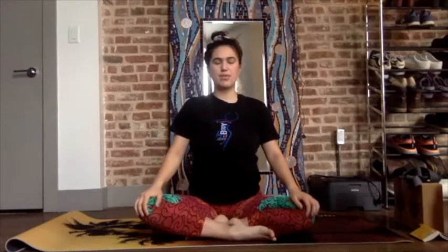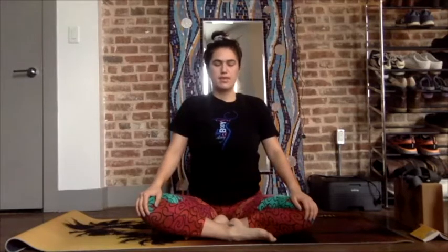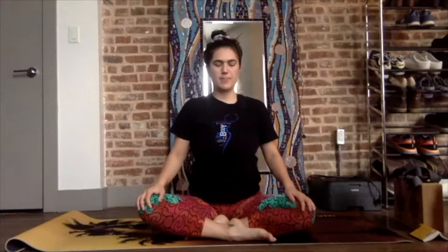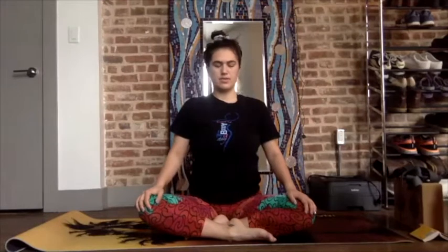Release the jaw and the tongue by bringing the tongue to the roof of the mouth. Inhale through the nose, exhale through the nose. Become aware of any tension in your body — notice where that may exist for you right now. Through your breath, imagine softening in those places.